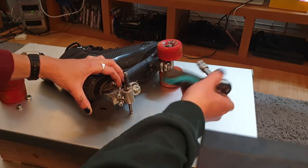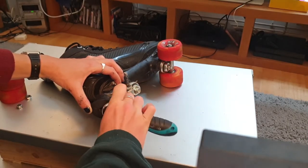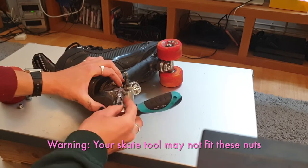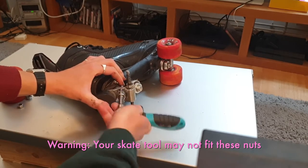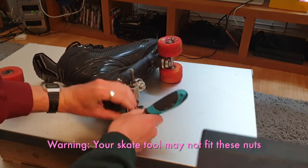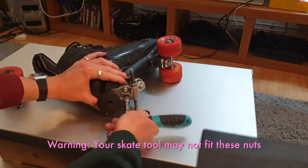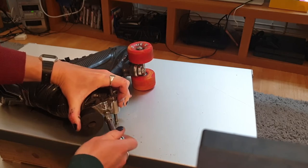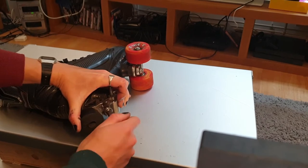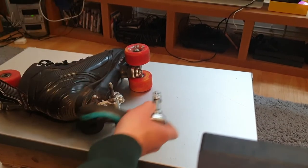Grab the 10mm socket to tighten them up properly. You still have to do left, right, left, right a bit, otherwise you might end up with it tightening up funny and ending up at an angle. I tightened one of them up a little bit too much and had to go back, back them off completely, and reseat them so it was sitting nicely. Just the final tweaks to get it flat.